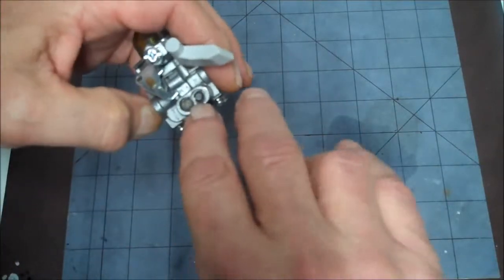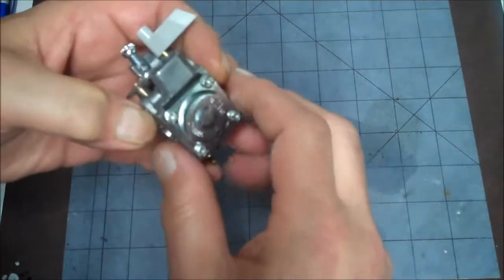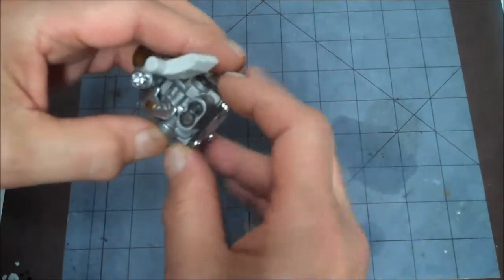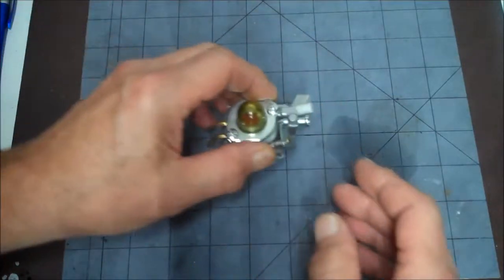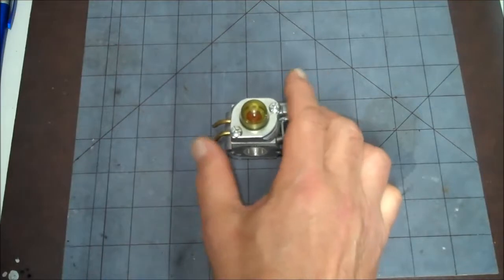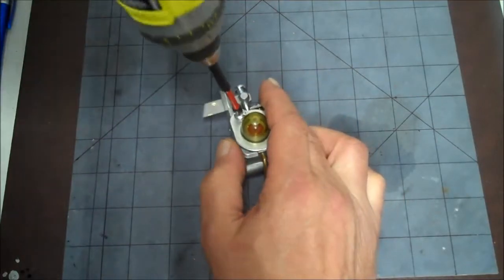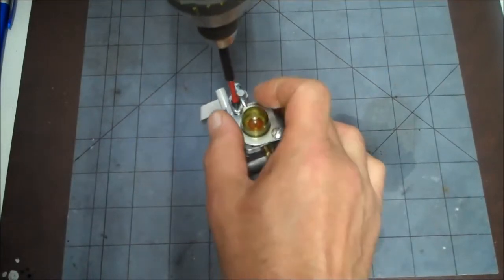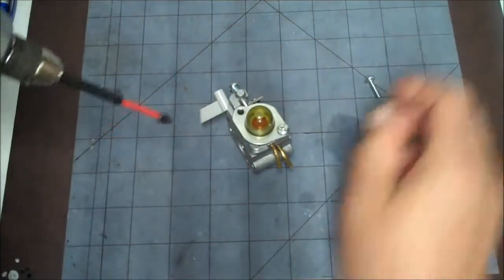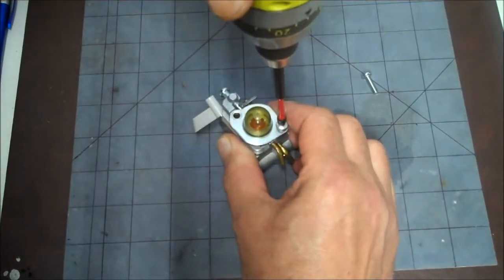These are the adjustment screws. Before we take them out, we're going to screw them in to see how far out they are. Let's start with the top here first.